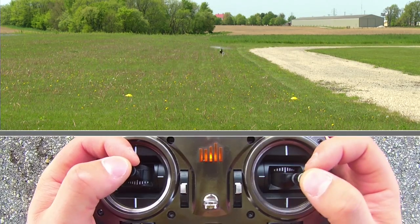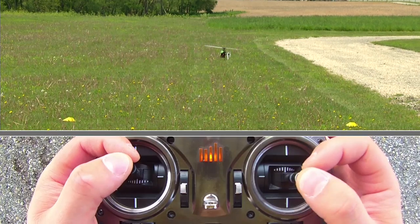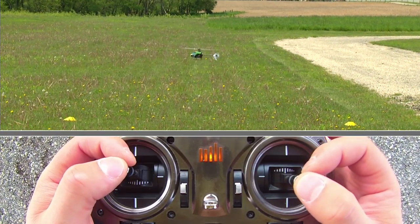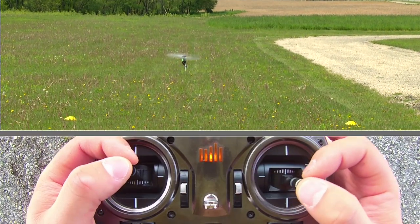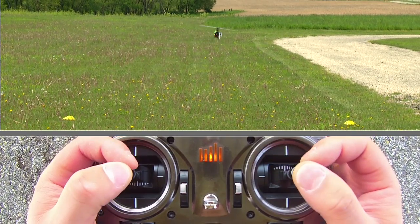In this video we're going to be learning how to do basic forward flight in a figure eight and a little bit of basic backwards flight in a figure eight. I've gone ahead and went to idle up as it makes forward flight a little bit easier. You don't have to do this but I prefer it — it gives me a little bit more control on my throttle.